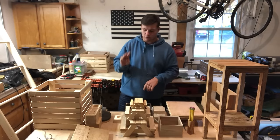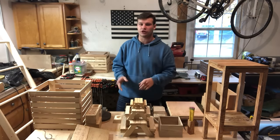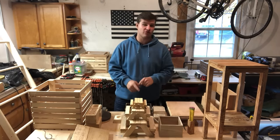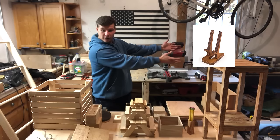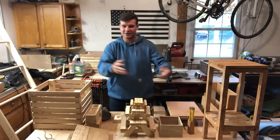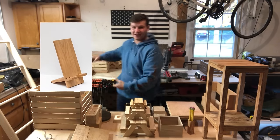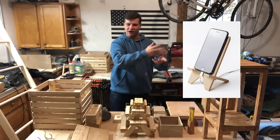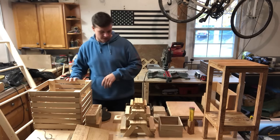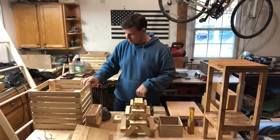I have three other phone holder types that I want to show you. I don't have those with me but I'd like to insert pictures of them here. So we've got three other phone holders I've made before — I just don't have them here with me anymore.